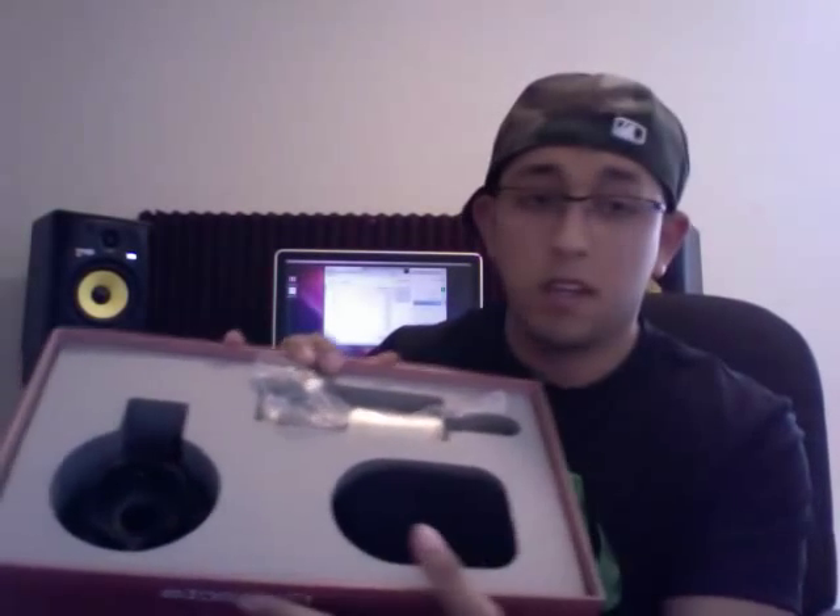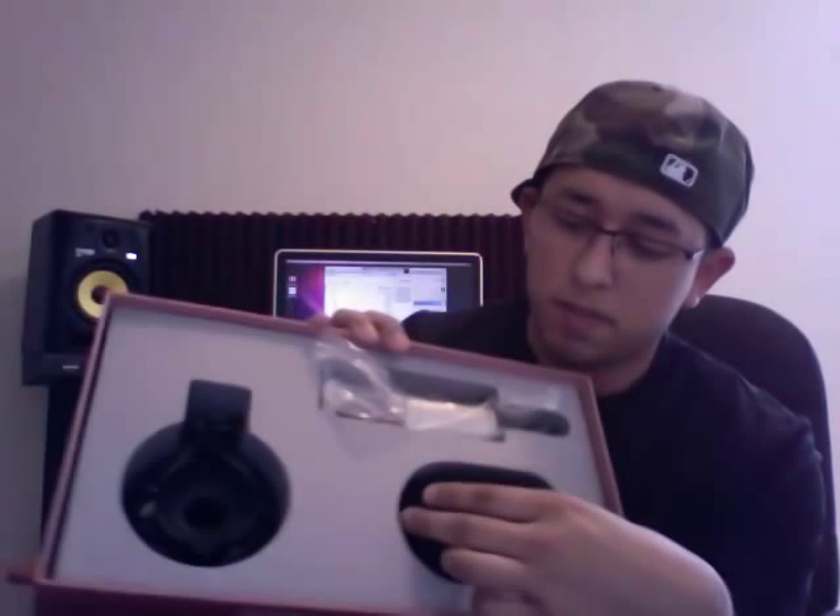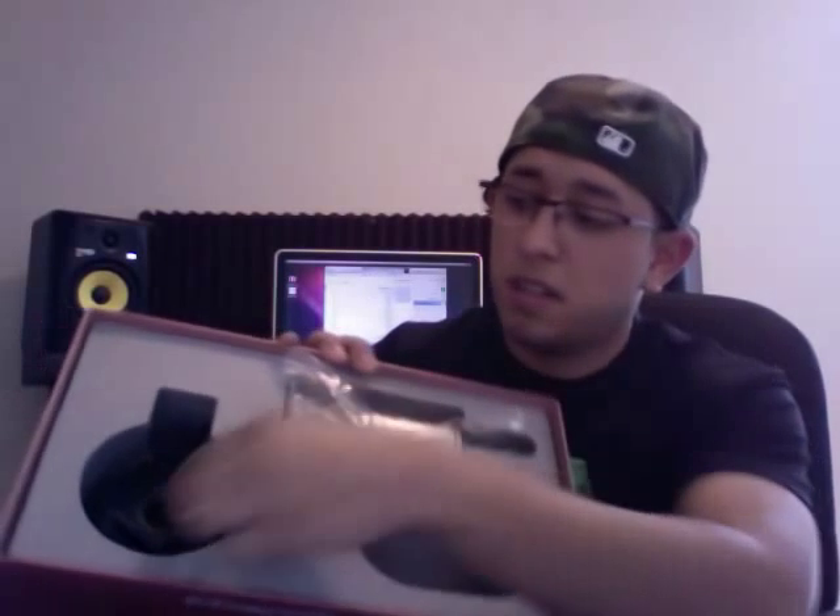When you open the box, you got the little leather pouch. It has the stamped logo on there — Studio Projects. And it comes with the wind guard, a shock mount, a bag of two bands, and of course the microphone.